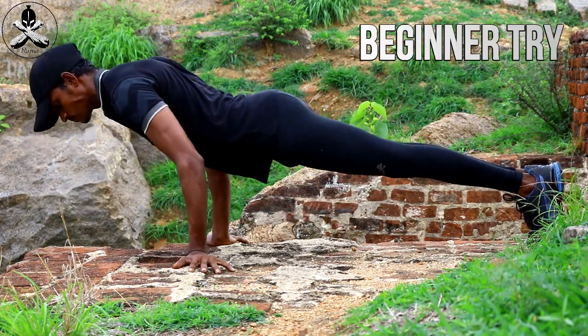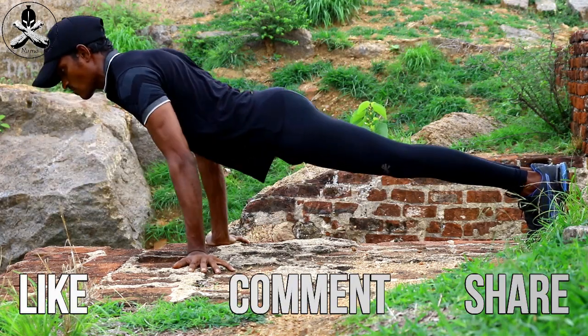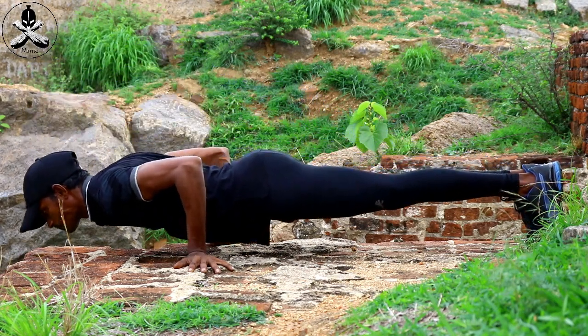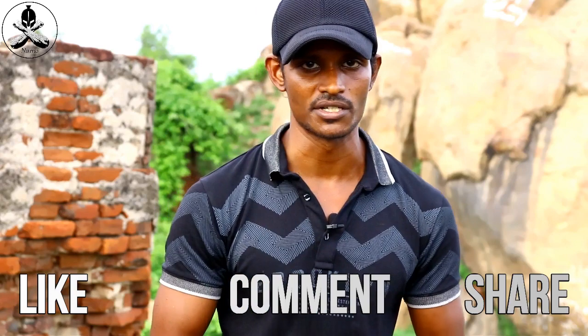If you like this video, please share your numbers. You can also share your numbers — it's very useful. Please like this video and subscribe to our channel. You can see how you can do bodyweight exercises. You can check out your exercises. Thank you for watching. See you in the next video. Bye bye.